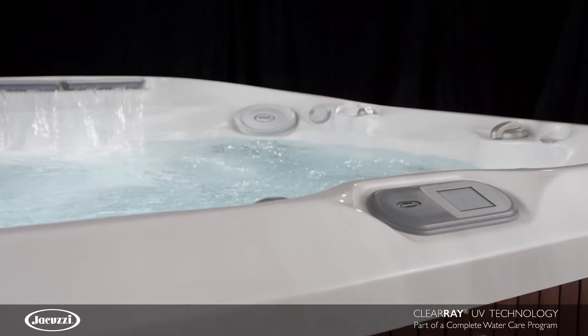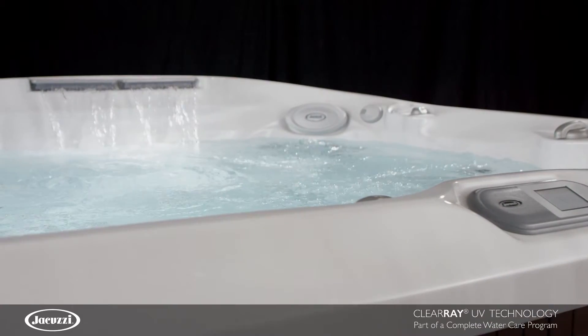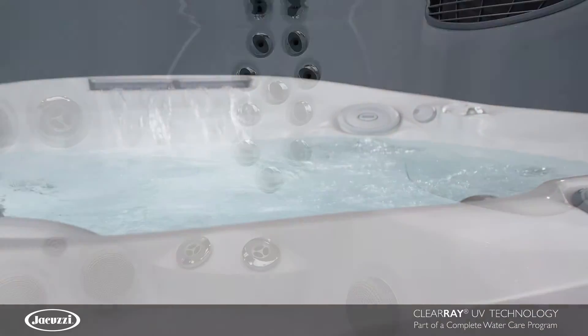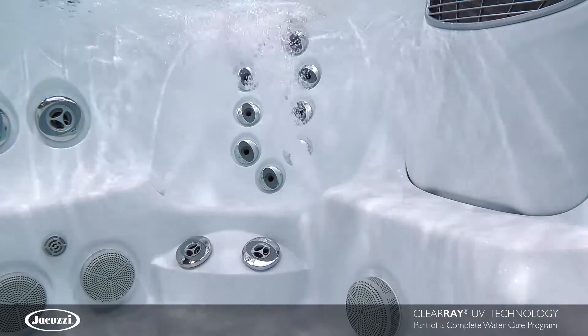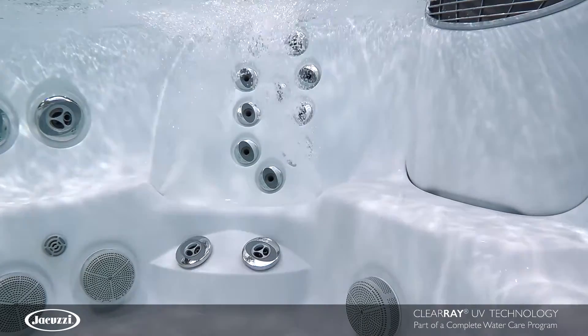Eco-friendly also means no odors and no skin irritants to detract from your spa experience. So immerse yourself in the crystal clear water and relax. ClearRay is making your experience clearly better.